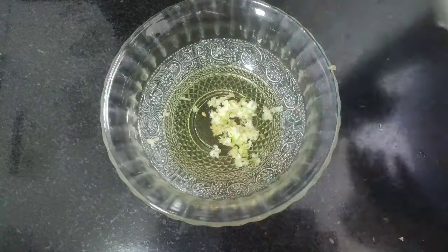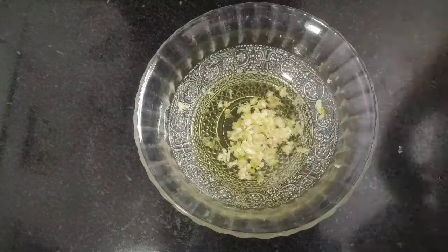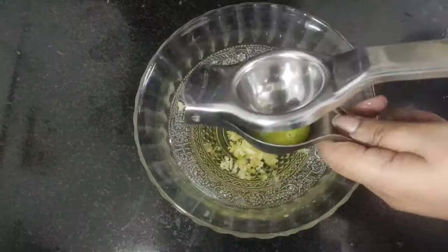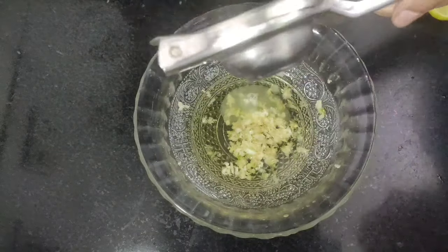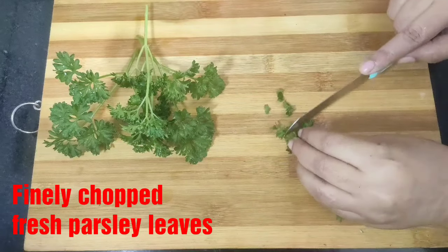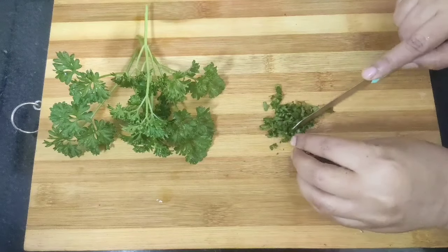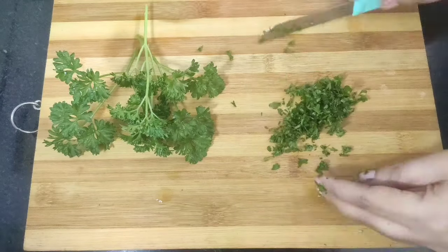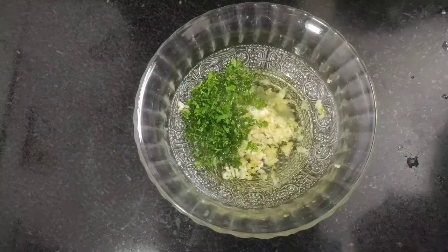Alright, this is done. Next we are going to extract the juice of one lemon. These are fresh parsley leaves which I am going to finely chop. If you don't have parsley you can add coriander or cilantro leaves as they also add a nice flavor. Here goes the chopped parsley into the bowl containing the marination sauce.